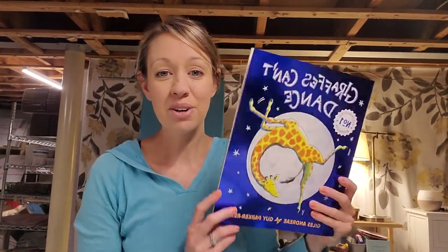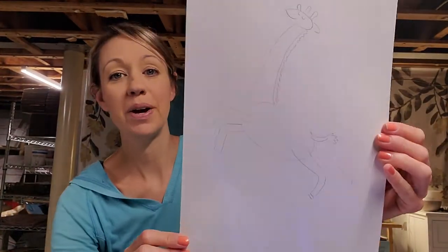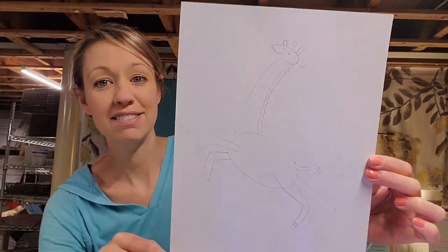Hey everybody, this lesson is for first and second grade. Last week in art class we read the book 'Giraffes Can't Dance,' and then we drew a picture of our giraffe dancing. I loved the pictures that you guys showed me — it was great! Today we're going to color it in with crayons and also do some painting with our watercolors.